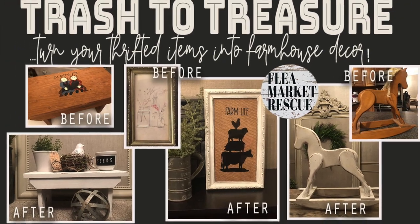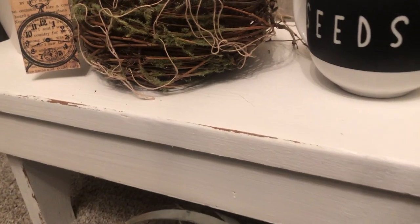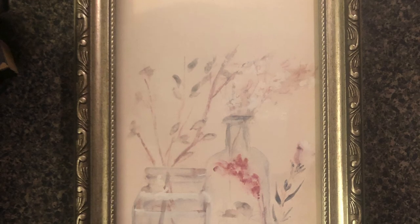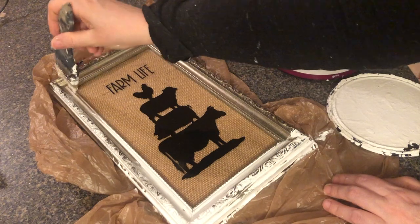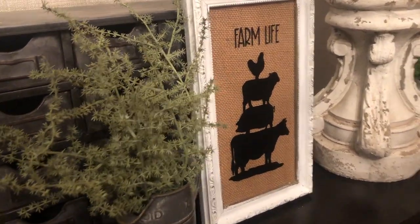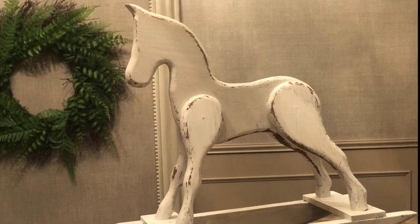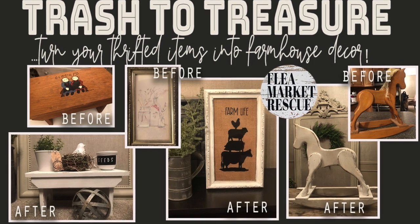In this episode of Flea Market Rescue, we're going to take this old Amish bench and turn it into a gorgeous little farmhouse bench. We'll take this long rectangular frame that I got at the thrift store and turn it into a beautiful farmhouse picture frame. And lastly, we'll take this 80s wooden horse and turn it into a beautiful farmhouse rocking horse. So come on, let's dive into these projects.